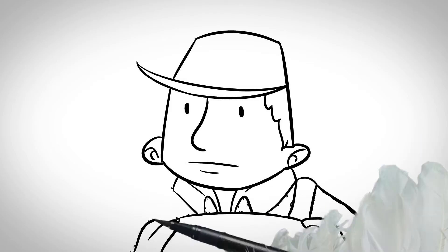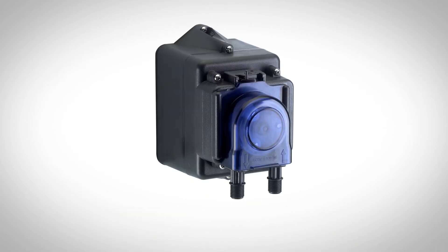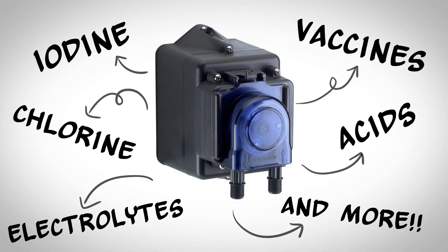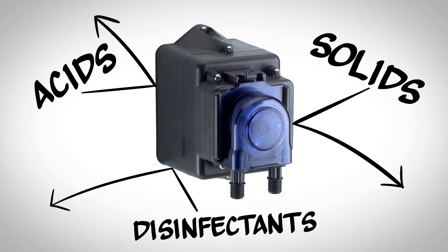The Stenicator is a medicator, but it can do so much more than just medicine. It can dispense iodine, vaccines, acids, chlorine, electrolytes, and more. Strong acids, disinfectants, and solids that can attack seals in a medicator do not affect the tube in a Stenicator.